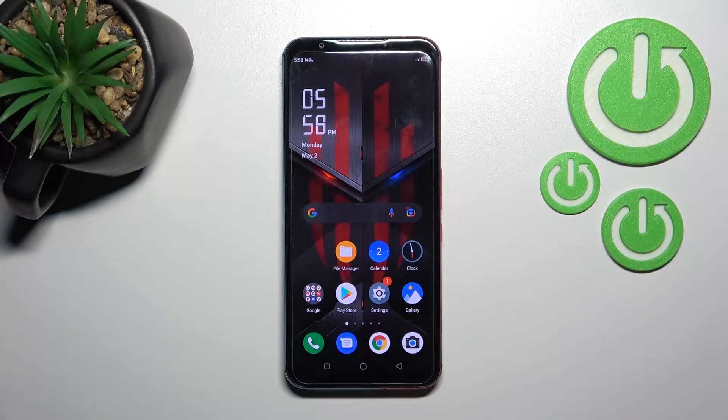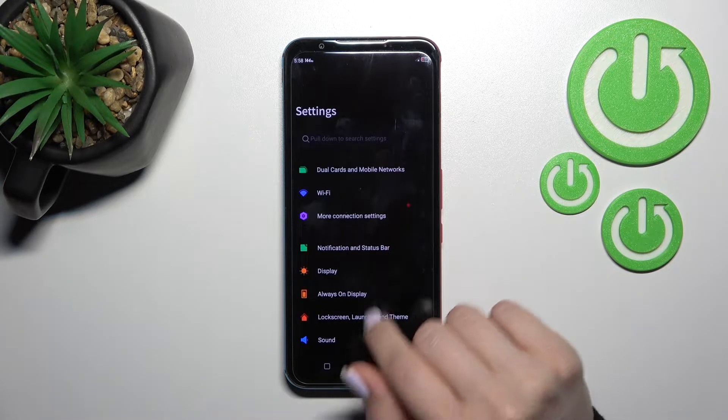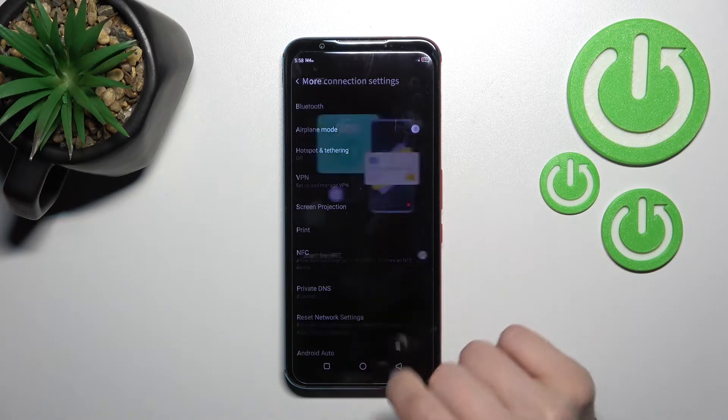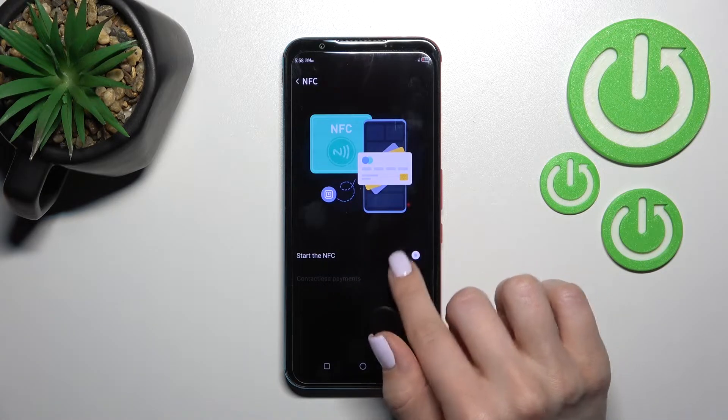Welcome to this tutorial. In front of me is the Nubia Red Magic Fireface, and I'll show you how to enable or disable NFC on this device. First, go into the Settings application and then click on 'More Connection Settings.' After that, you will see the NFC section — click on it.